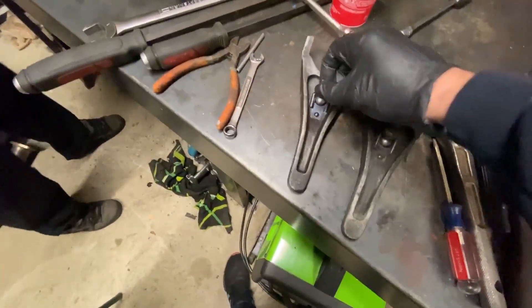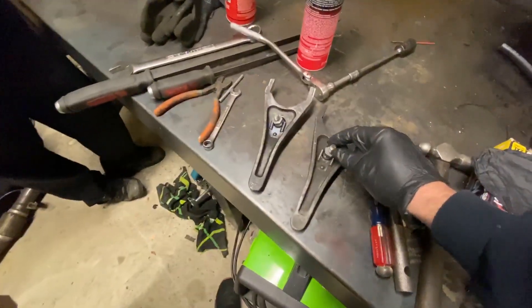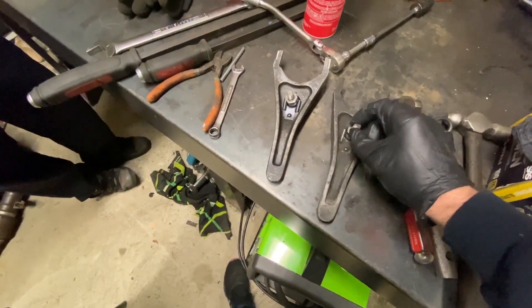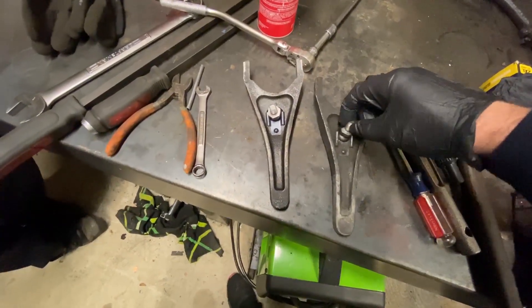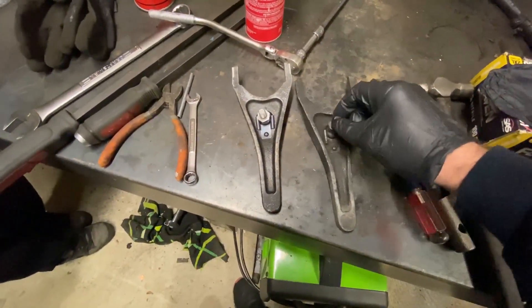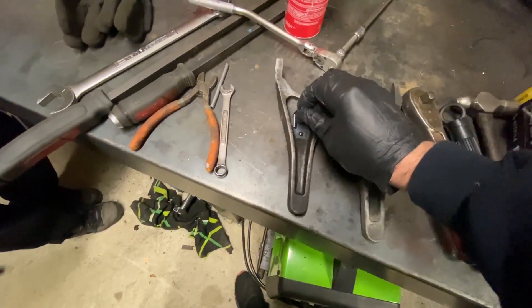It doesn't even have any movement in there. It's funny - at idle sometimes you would hear a rattle, and it had to have been the fork moving around on this ball. There's holy crap - that is unbelievable, up and down, in and out. Whereas the new one is nothing. I think we found our issue.